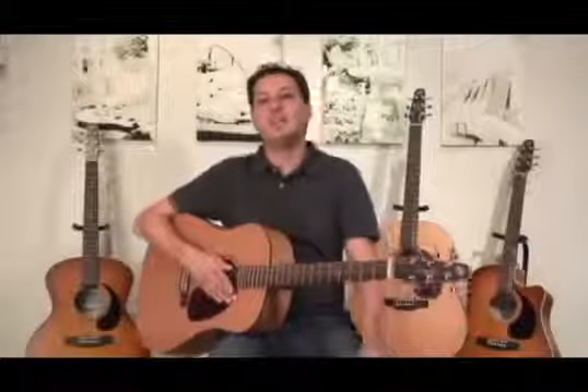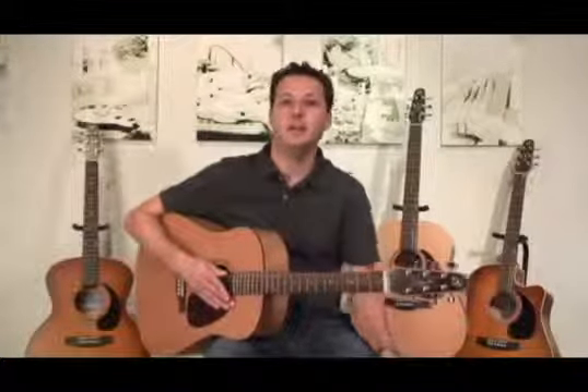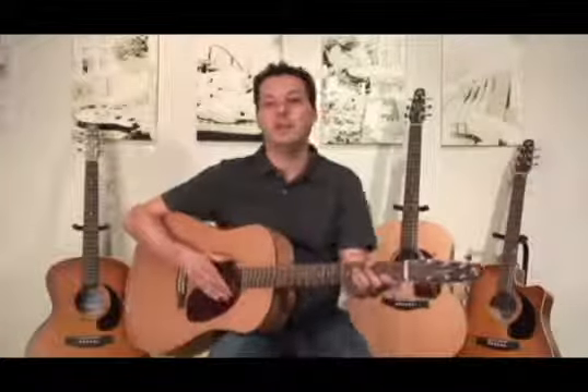So I invite you to check out the S6 and every other model in the original series. It's one of the most popular guitars in the Seagull line, and you can find them pretty much everywhere. I bet if you pick one up and play one, you might just love it.